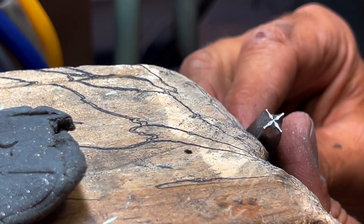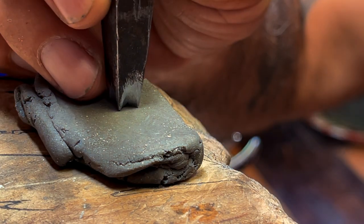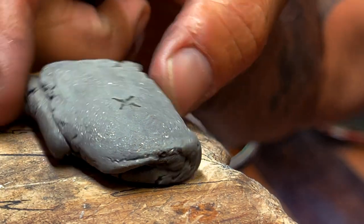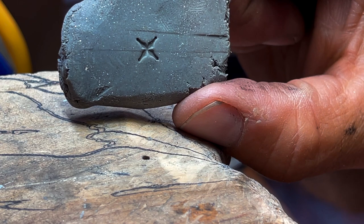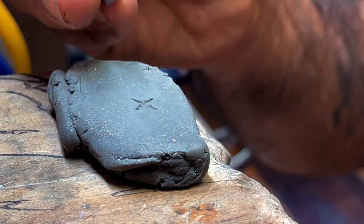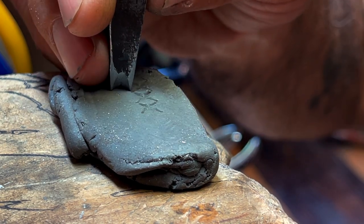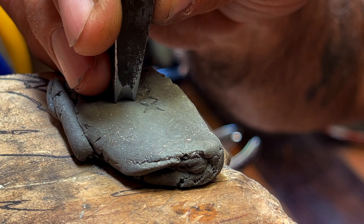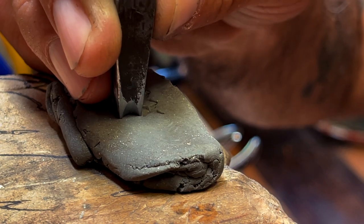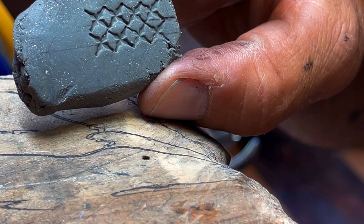And here we have it. So now we can try our stamp — I'll just press it once here. This is what we have. What I love about that stamp now is if I use it a few times, I'm creating a pattern, or I can create a texture with that pattern.